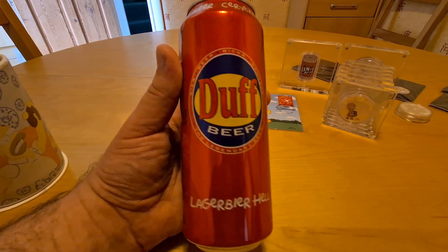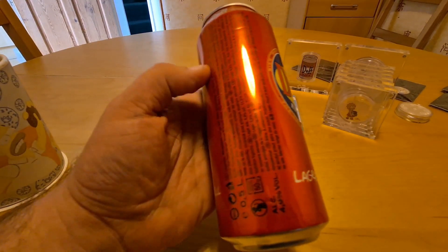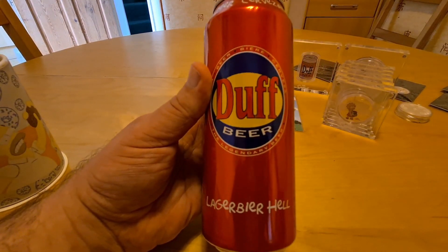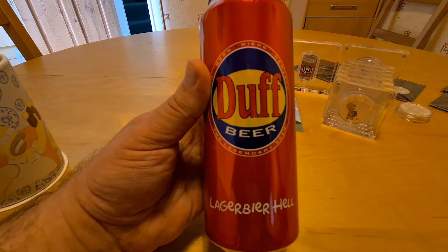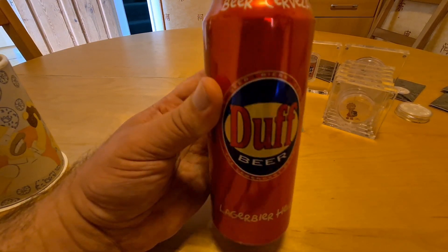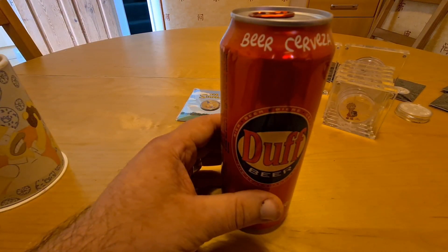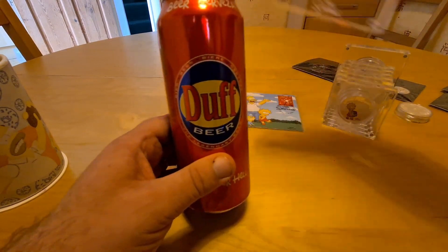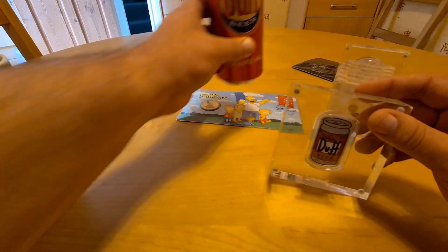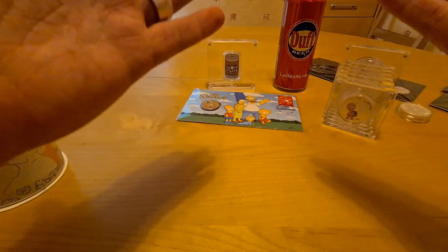We've got this lovely Simpson lager, and it's just a really funny story — the beer was actually produced before the Simpsons were able to copyright it, so they got the rights and even took the mickey by having it in the same style as the real Duff. That's super cool.